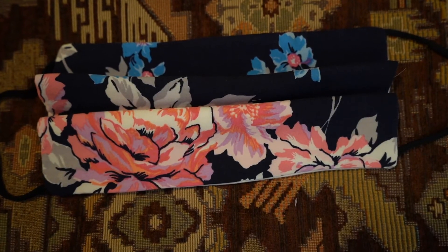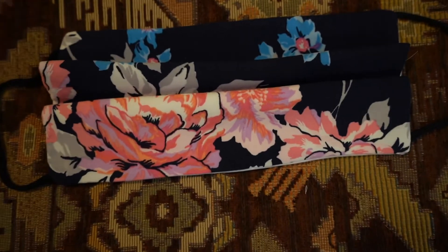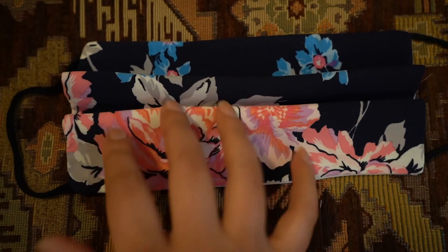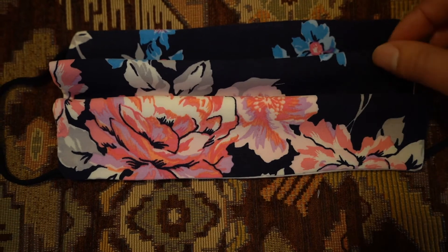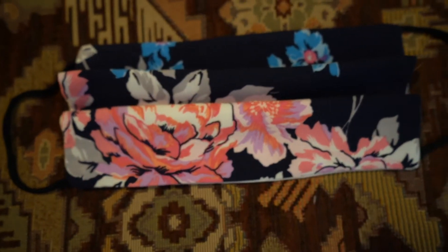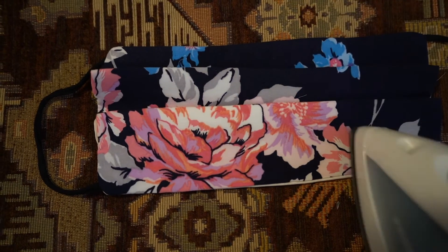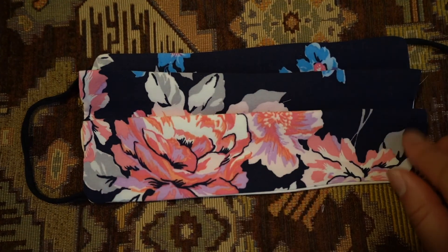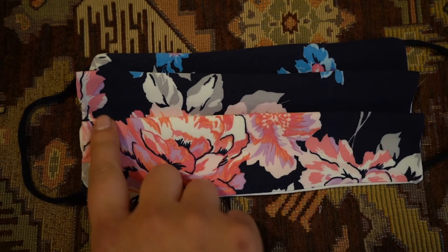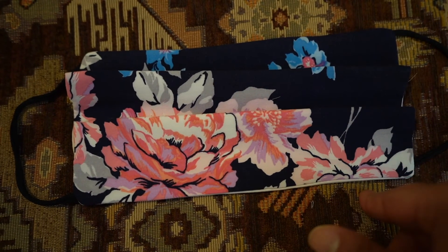Once you are done sewing all of your mask, you're gonna turn it to the front side. Now that you have it like this, you're gonna create two folds. I use an iron to make those flat so it'll be easier to sew. You can also use pins. Now you're gonna sew all the way around the whole mask. Make sure that you go over the hole that you had here where you turned the mask around, and then it will be done and ready to go.